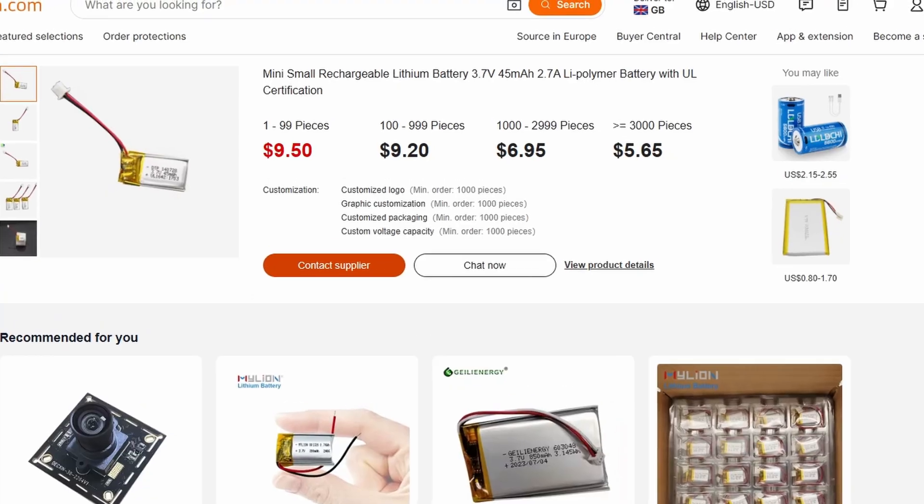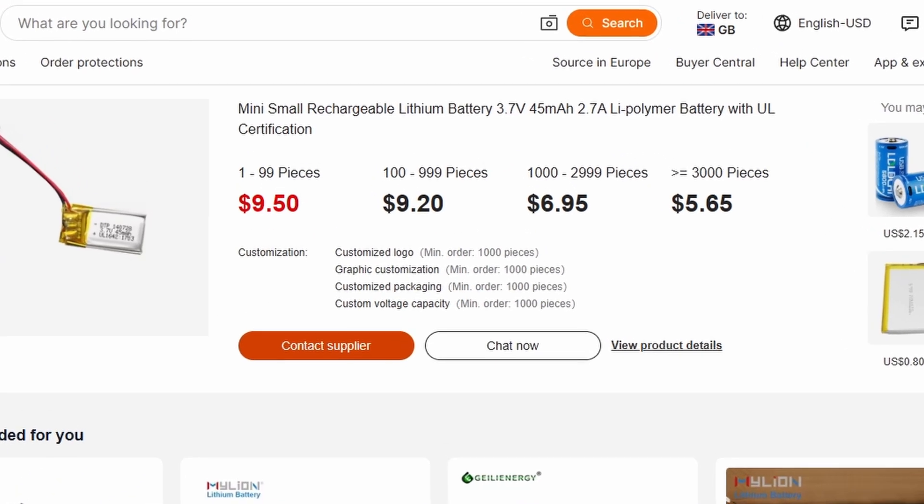I set out with the goal to create a power bank less than 1cm³, so I needed a battery small enough that with the circuit board it would stay under that limit. After a lot of looking, I was able to find a 45mAh battery with a 60C discharge rate. Granted that's not a lot of capacity, but it was small enough. It has a maximum discharge of 2.7A, which is just enough to supply 5V at 1.5A when fully discharged.